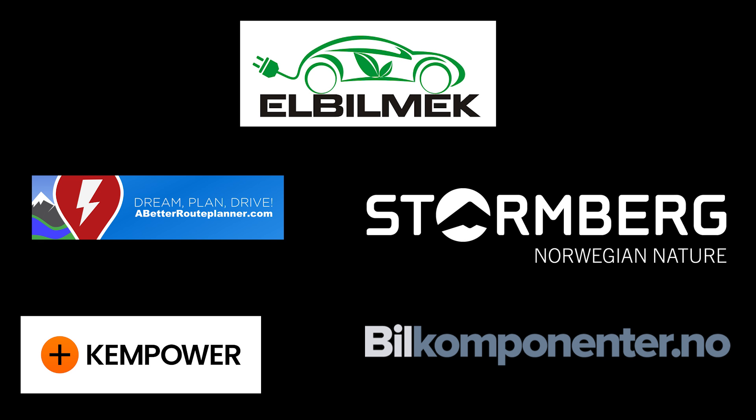This video was brought to you by Elbilmerk, Abedure Planner, Stornberg, Kempower and Bilkomponenter.